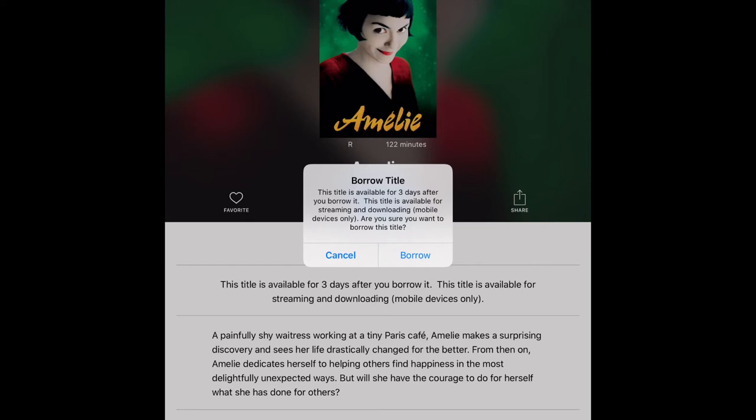After I tap Borrow, it tells me that the title is available for three days. This applies not only to movies but to TV series as well. It says the title is available for streaming and downloading on mobile devices only. Keep in mind: if you borrow any video on Hoopla on a non-mobile device — like a desktop, PC, laptop, or even a streaming device like a smart TV — it will not download, it will only stream as long as you have an internet or Wi-Fi connection.